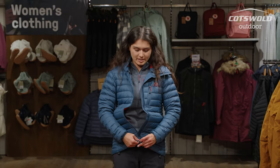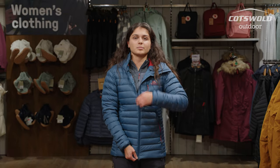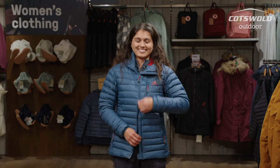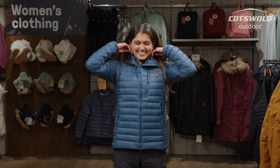You've got a two-way zip as well with this jacket, so you can bring the zip up from the top and from the bottom — wear it as a cape if you so wish. At the bottom of this jacket you've got a popper as well, so this is ensuring you have a nice secure fit especially in windier conditions.